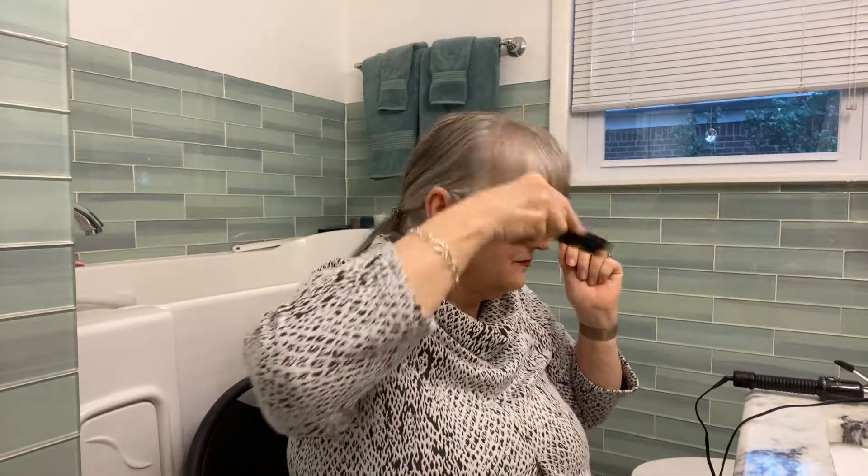I think that'll do. Now I'm gonna put the curling iron to it to kind of make it stand up the way I like it, and what I'll do first is put a little hairspray on it.